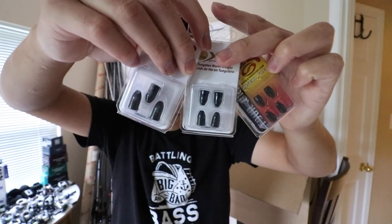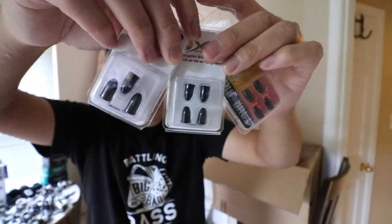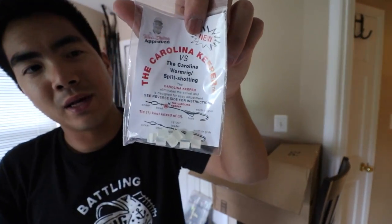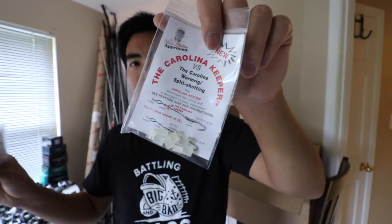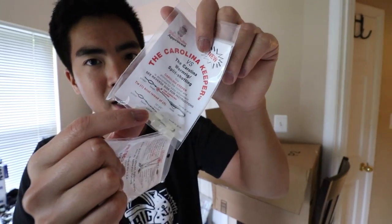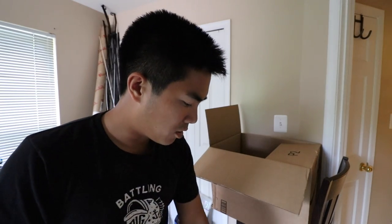We've got some different size bullet weights. I prefer black; if I can't find black I'll get green pumpkin — I think it blends in a little better than silver. Here's a very interesting item you may not have seen before: it's called a Carolina Keeper, and it allows you to create a Carolina rig without tying 30 different knots and using a swivel. All you do is cut your line, slide the weight up, slide one or two of these onto your line, adjust the length however you like, put on a hook, and you're good to go. Just one line, no extra hassle, very easy, and I've found them to be very useful over the years.